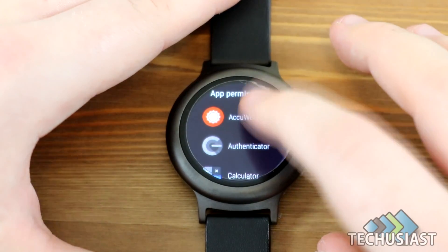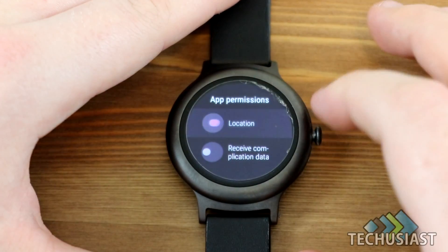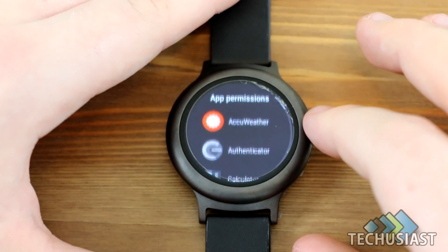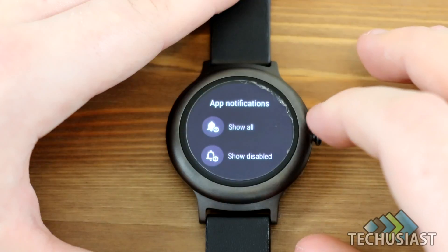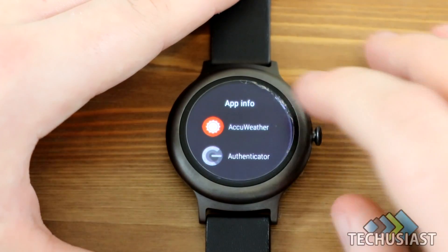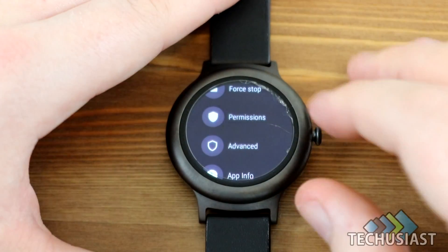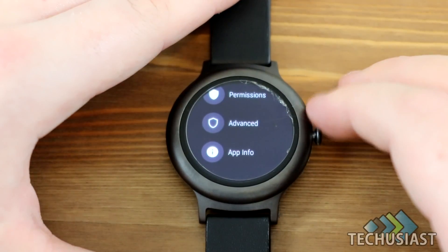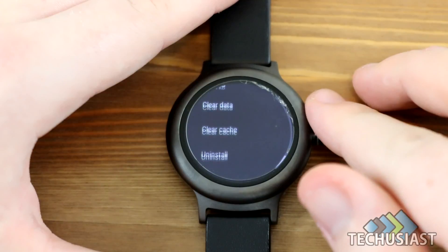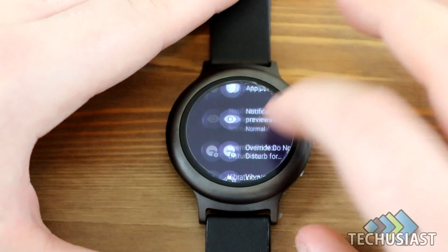Under App Permissions, when you click on an app — let's say Aquaretha — you can give the application permission to see location and other data. Under App Info, if you click on an application, you can uninstall it, force stop it, see the permissions it uses, and view app information such as version number, storage used, data, and cache. You can also clear the data and clear the cache, which is pretty useful.